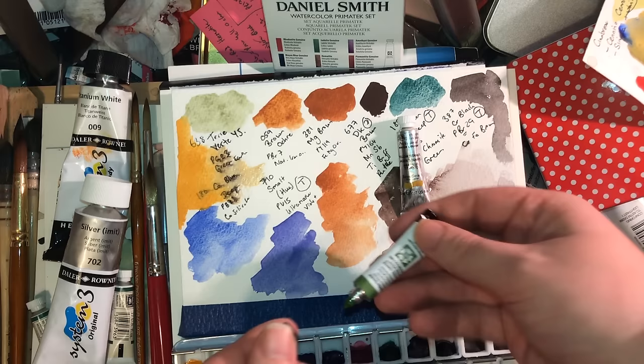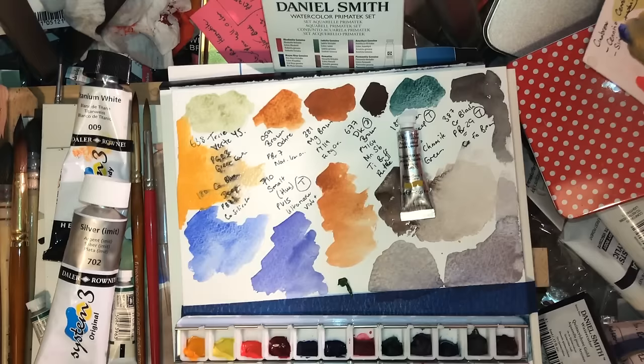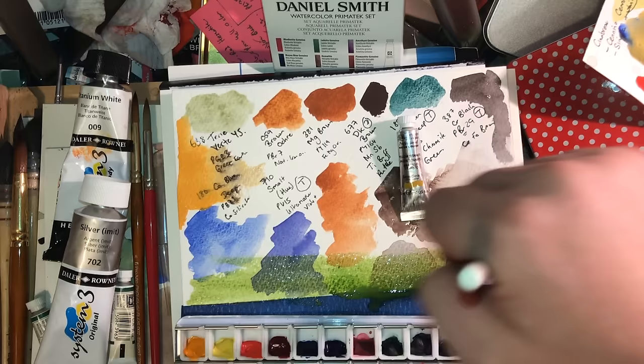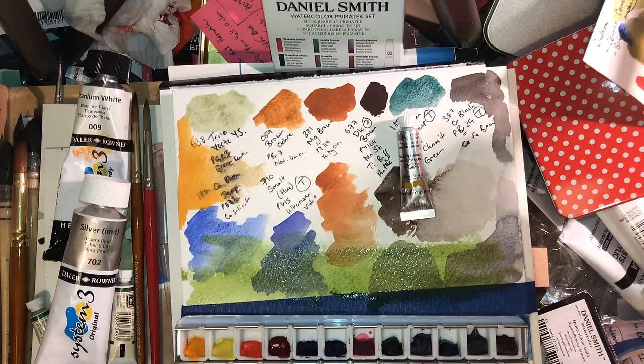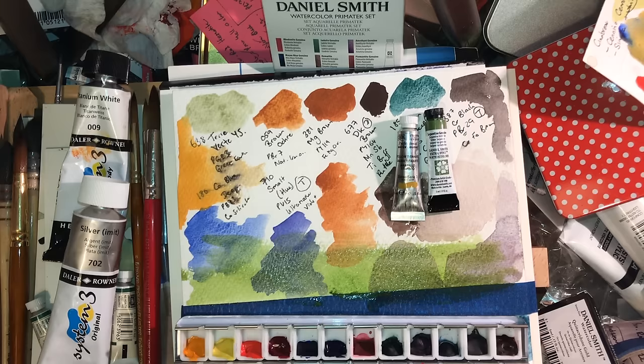I also got Serpentinite Genuine from Daniel Smith. The rationale was that Serpentinite is a favorite mineral of mine — I wear it a lot as jewelry. It's a really gorgeous green, a wonderful grass green. I wear it mostly in the form of what they sell as Atlanticite, which is a mixture of this and Stichtite, a wonderful purple. As I always maintain: when looking at what paints go well together, look at colors you find together in nature — green and purple is a very common combination.